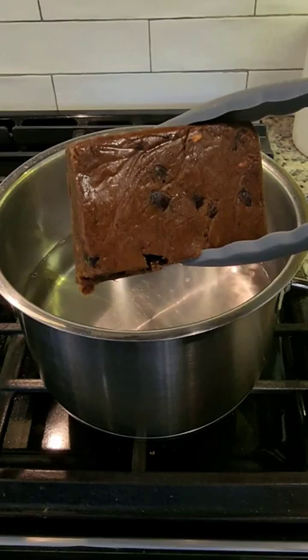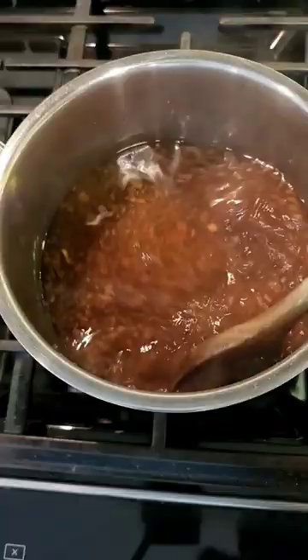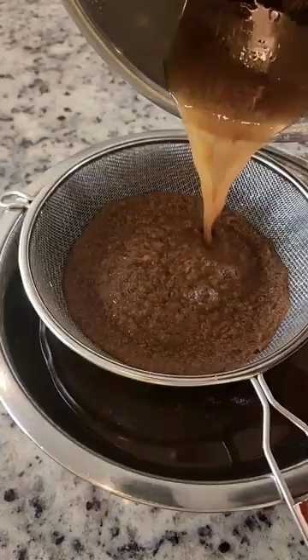I'm using tamarind paste, but you can also use fresh tamarind — just be sure to remove the shells. Using my spoon I'm going to break it up and let it sit for about 45 minutes before straining.